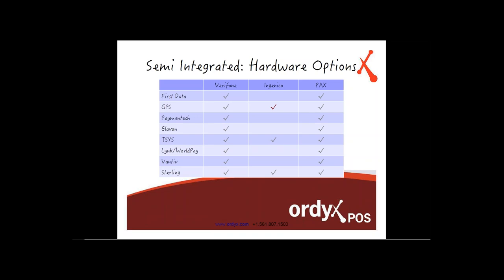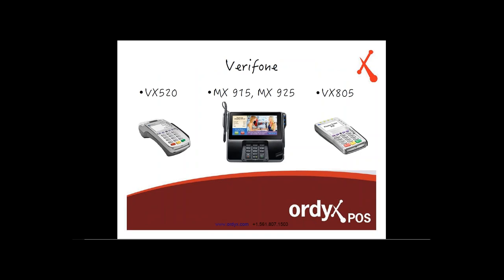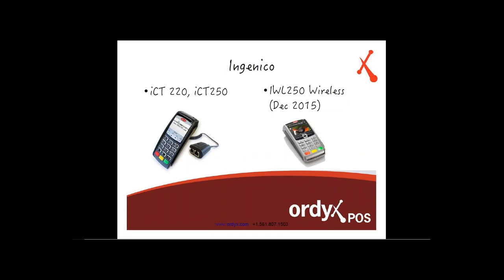For hardware, the Verifone options include the VX520, MX915, MX925, and VX805 — these will be available to integrate with Ortex as soon as October 2015. For Ingenico, the models are the ICT220, ICT250, and the wireless model IWL250. The Ingenico wireless model will be available in December 2015. For PAX, the models are the MT330, FSV30, and wireless model D210, also available in December 2015.